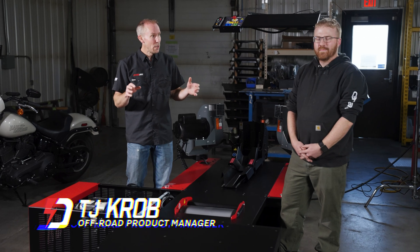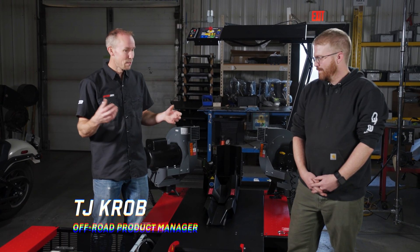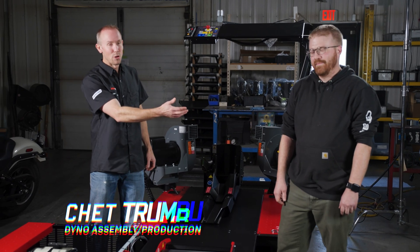We are down here in building three where our dynos are assembled. All these Montana-made products are built right here in this facility by our friend Chet.